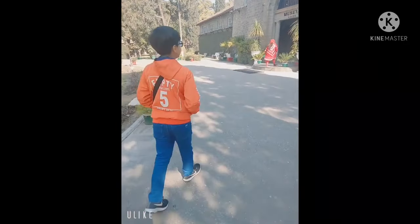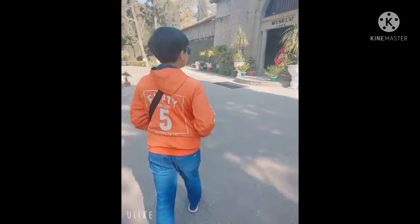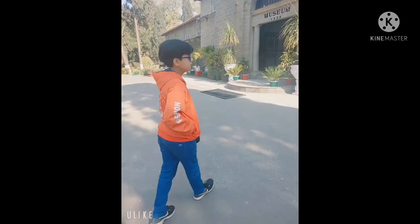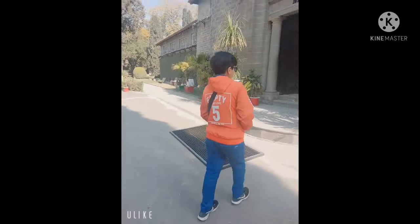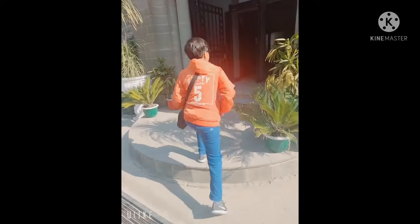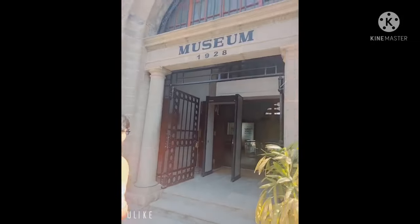I am going to enter the museum. I am going to take the tickets as well. Wow, beautiful place.